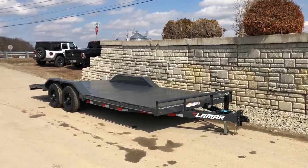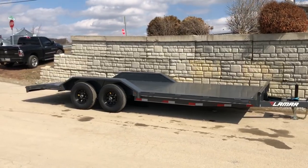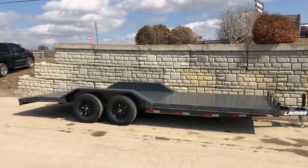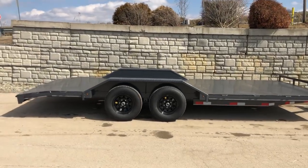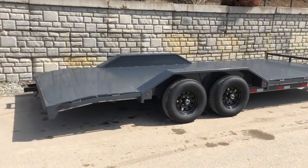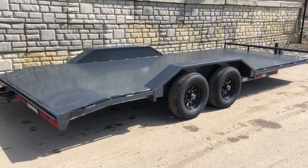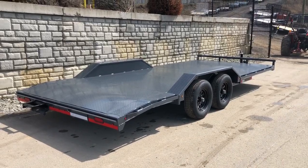This is a 10,000 GVW unit — you can also get it in a 14,000, though that would be fairly uncommon. We also offer it with a wood deck as well. If you have any questions on this or any of our other trailers, feel free to give us a ring at 717-220-4220, or you can visit us on the web at bestchoicetrailers.com.